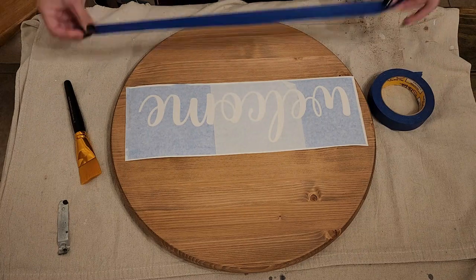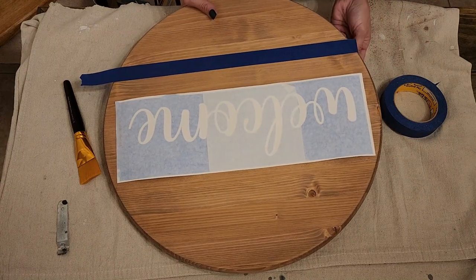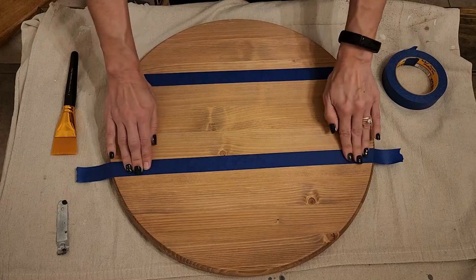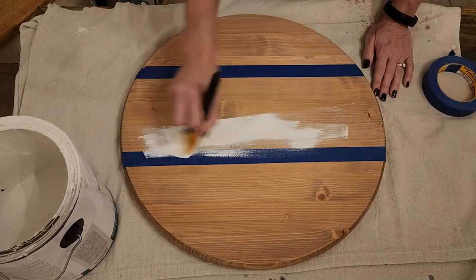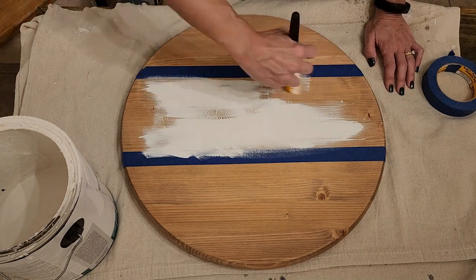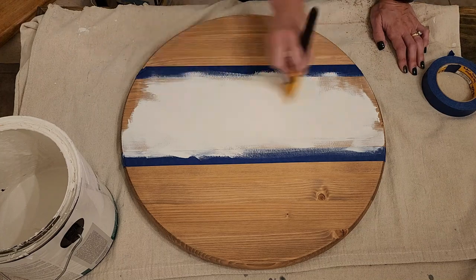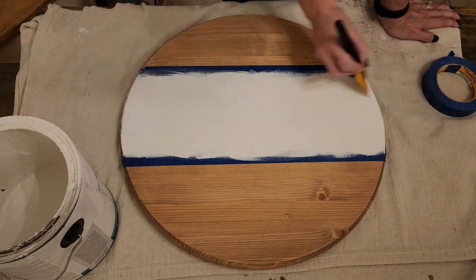I cut out the word 'welcome' on my Cricut and created a stencil. I have several videos on how to create a stencil with your Cricut — I will link them in the description box. I'm using the lines of the wood round, since it's pressed pine boards together, to create a straight line to apply the painter's tape so I can paint the inner portion white, including the sides but not the back.